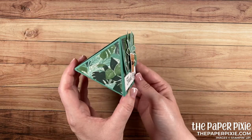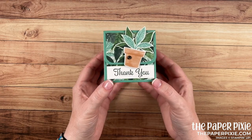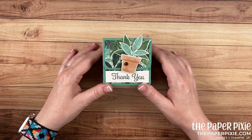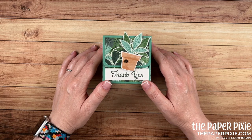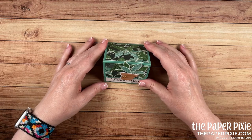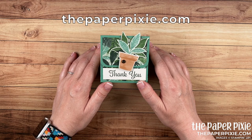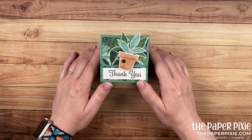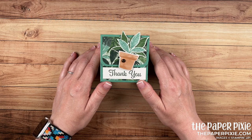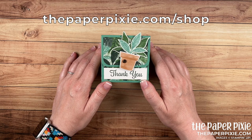I absolutely love this — what a cool box to gift someone, so easy to change up for different occasions. Thank you so much for joining me today. If you enjoyed this video, please give me a thumbs up, subscribe to my channel, and hit that bell icon so you don't miss my next video. If you're interested in purchasing any of the Stampin' Up! products I used today, they'll be linked in the description. I'll also include a link to my detailed blog post with all project measurements, details, and a picture of the template. I'd love to have you visit me at thepaperpixie.com where I post projects every weekday to inspire you. You can subscribe to receive blog updates via email.